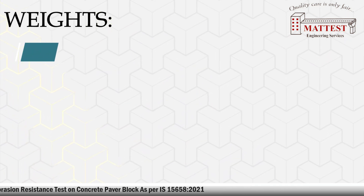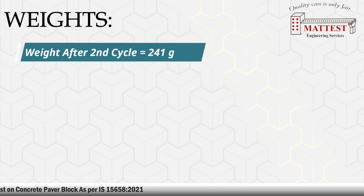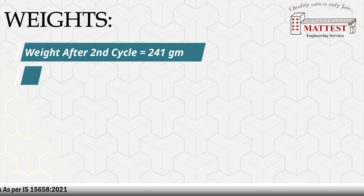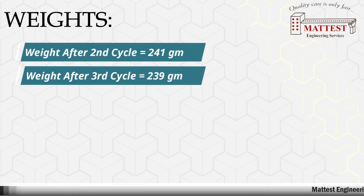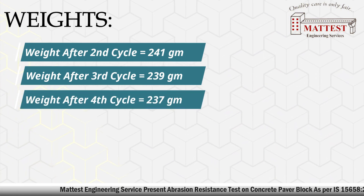Weight after second cycle. Weight after third cycle. Weight after fourth cycle.